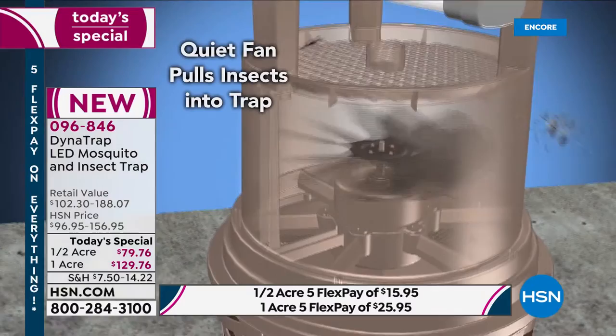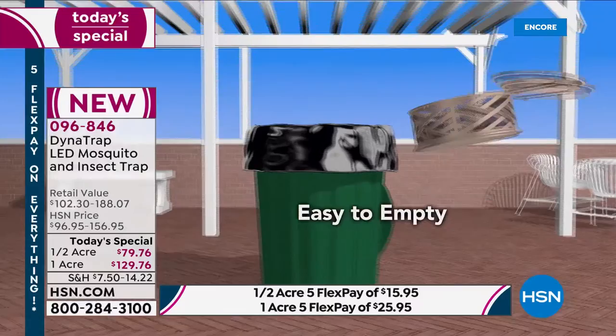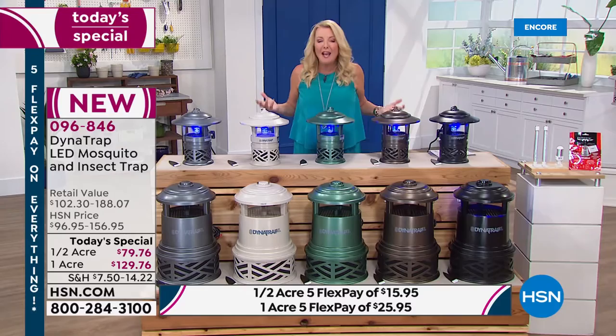Why not secure it tonight when you're getting the best value? No one has a better unit with more upgrades, more colors, or more features. You won't find a better price or a better offer anywhere, because this is the most advanced model they offer and they've given HSN exclusive access to it.